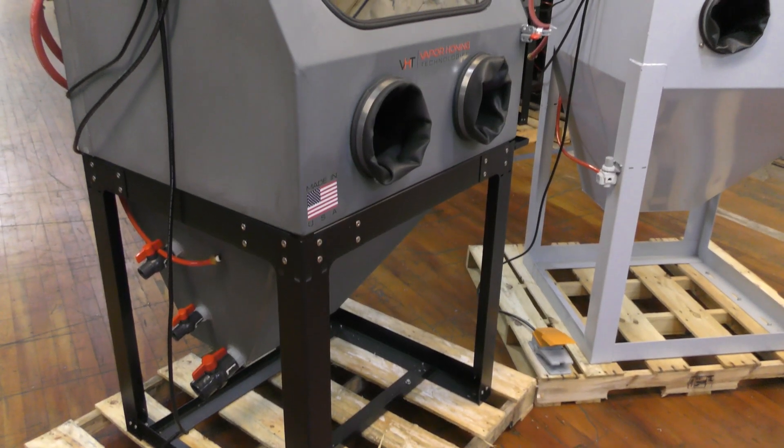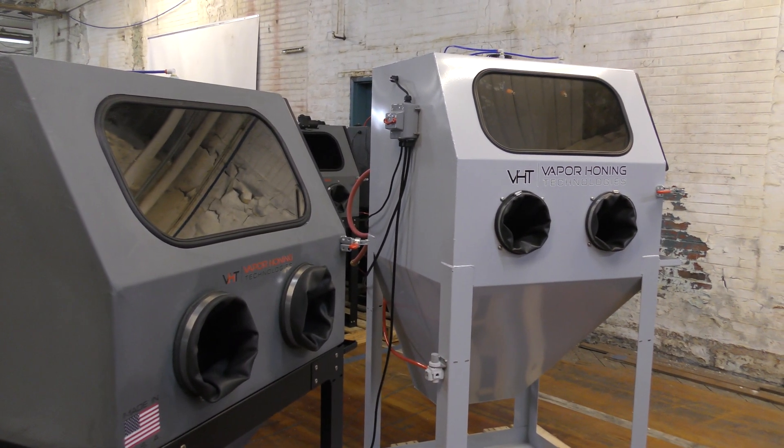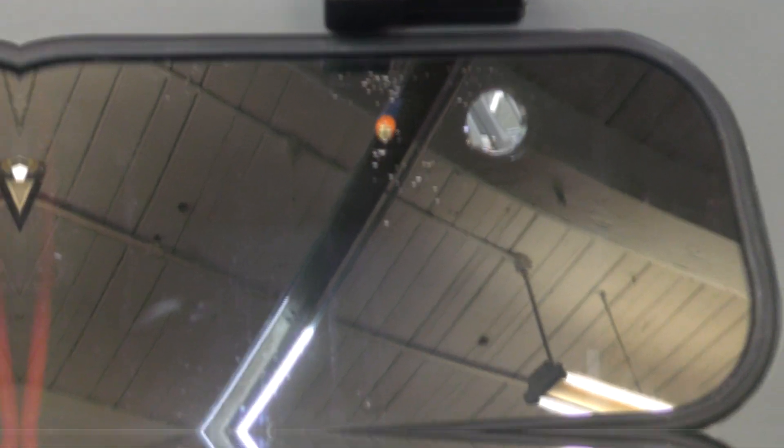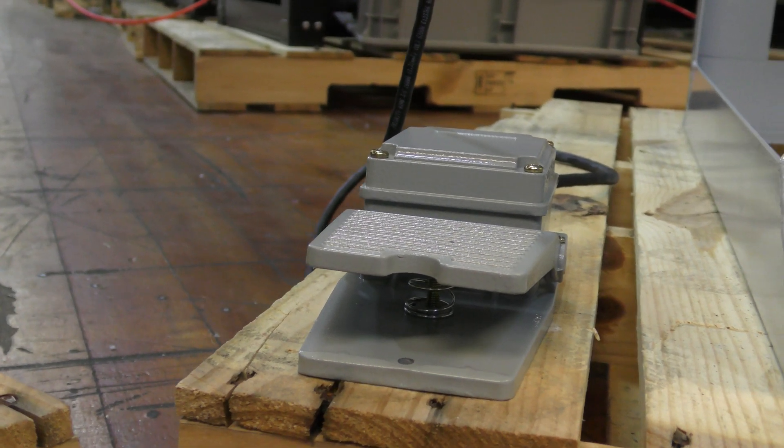The Weekend Warrior is more of a hobbyist type unit. It's meant to be used maybe two to three times a week. It has some great features as a hobbyist unit: it has internal lighting, an LED floodlight, an internal rinse-down nozzle, window rinse, foot pedal operation, and you get the lifetime warranty and the upgrade option.